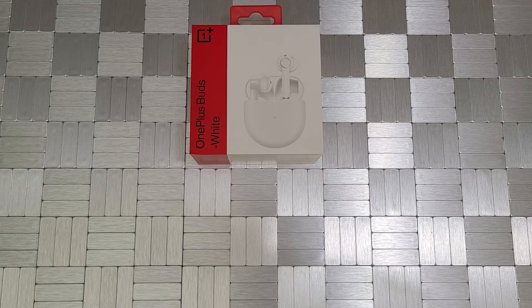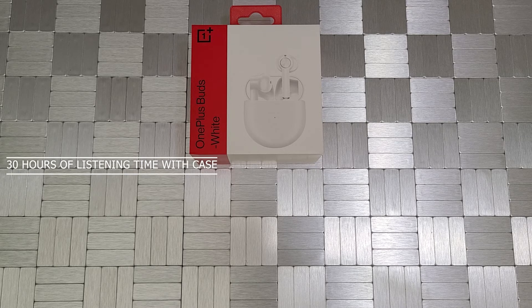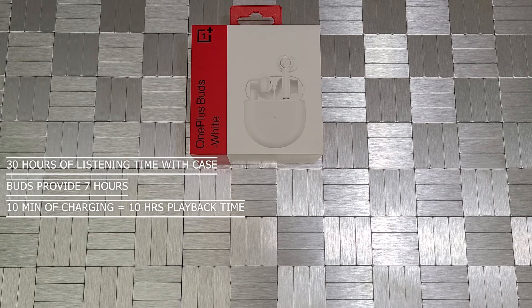Let's check out some of the specs of the Buds before we do the actual unboxing. You get 30 hours of listening time with the case fully charged. The Buds themselves provide 7 hours of listening time when fully charged. OnePlus claims that 10 minutes of charging will allow for 10 hours of playback time — that's with warp charge. They have 13.4mm dynamic drivers with support for Dolby Atmos. They are equipped with three microphones, which helps with noise cancellation and cuts out some background noise.